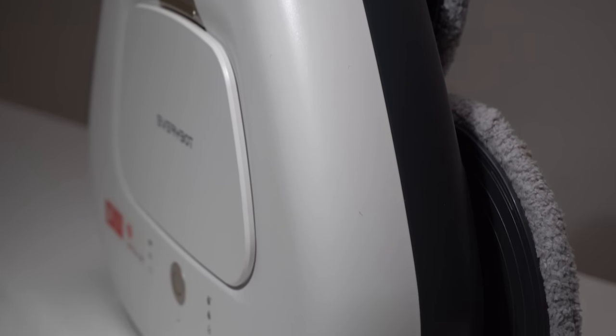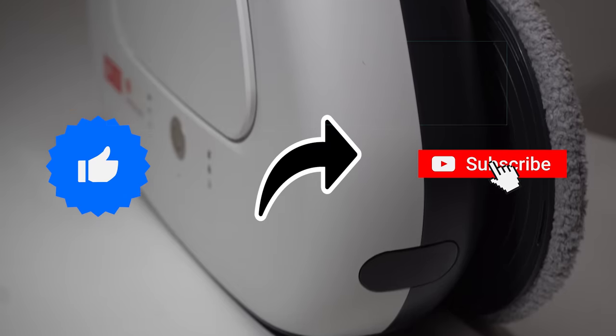But before sliding into the video, don't forget to hit that like button, share, and subscribe.